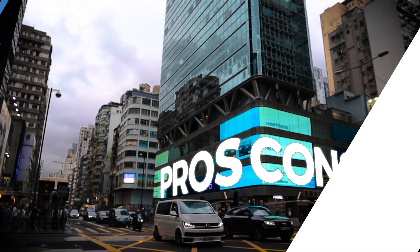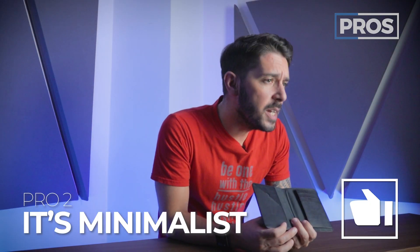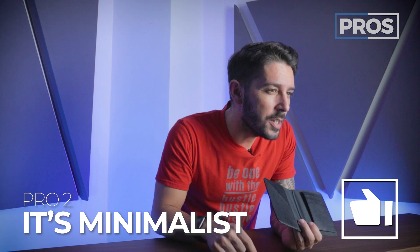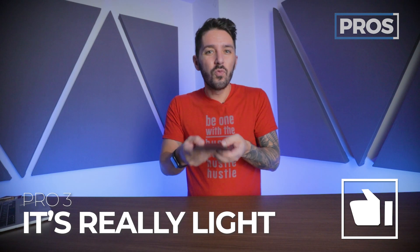Pros and cons. Pro number one: made with super high quality materials. Pro number two: it's minimalist while still having just enough features and organization. And pro number three is the lightweightness of it — it's just really light.